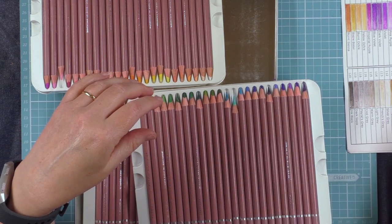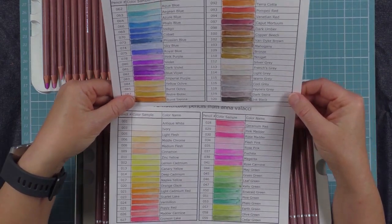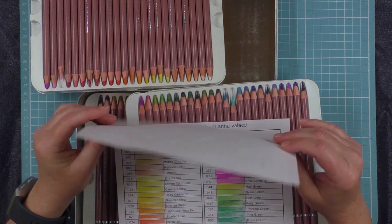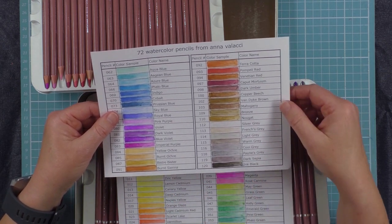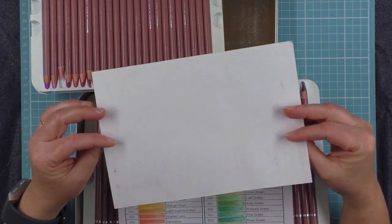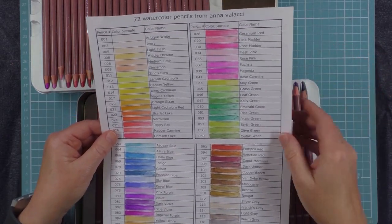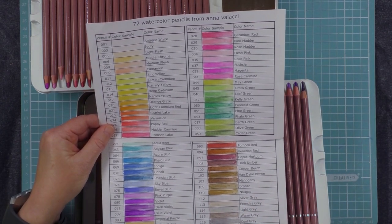The set also comes with two little sheets of paper to do your swatches with, and these have been pre-printed with the names of the colours and the numbers, which is really handy. The one drawback is that unfortunately it is printer paper, which means you're not seeing the colours to the best advantage because it's not a watercolour paper. So if you do get this set, my advice is to photocopy this onto watercolour paper and then swatch your pencils out onto it. After working with them in a colouring book they're not as bright on this printer paper as they really are when you put them on good quality paper.